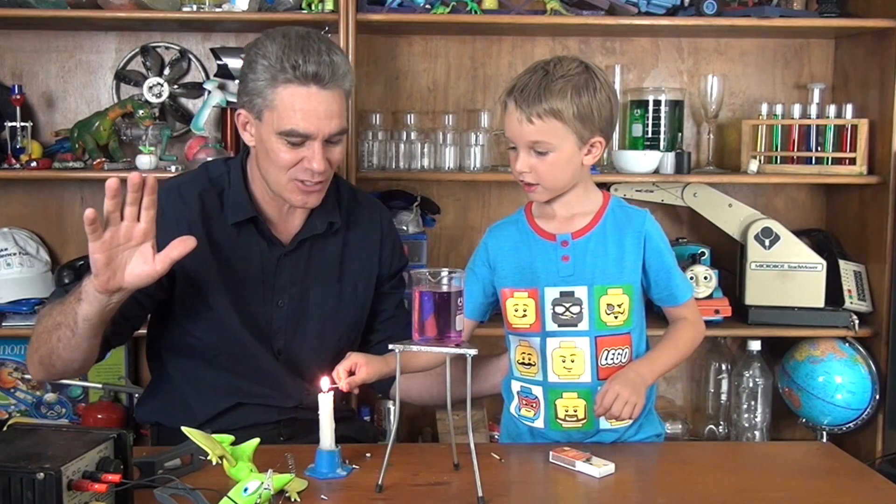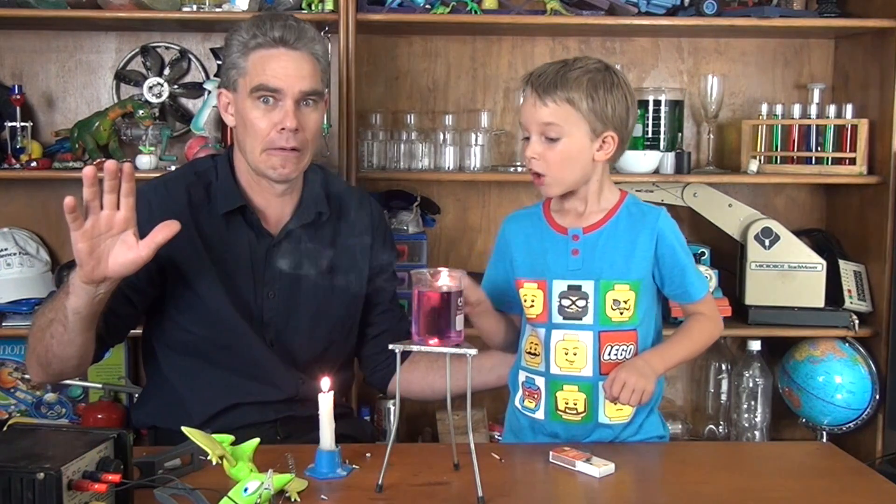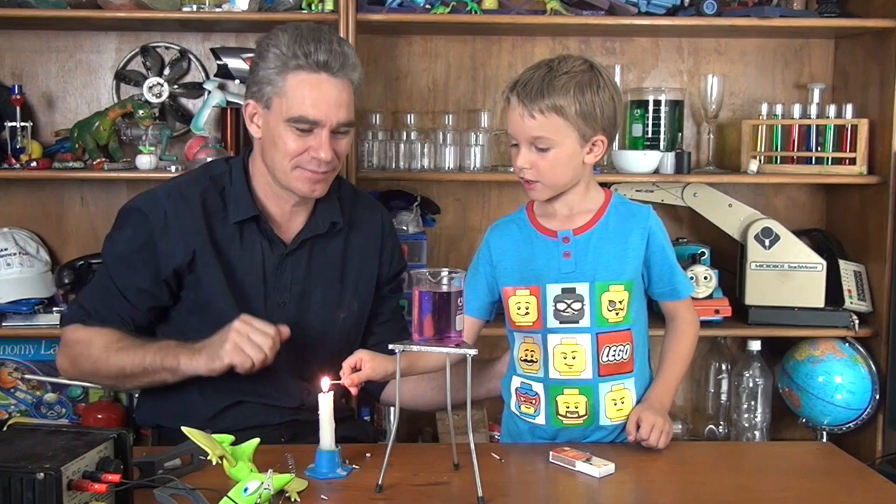Bye for now, and we'll see you again soon. Bye bye! Woohoo! Bye everybody!